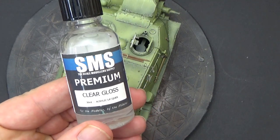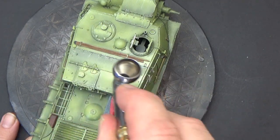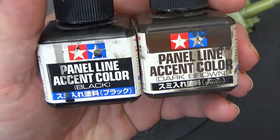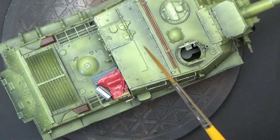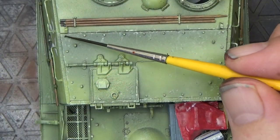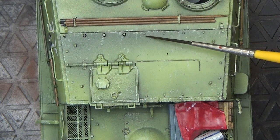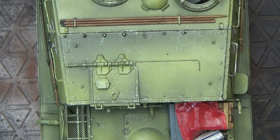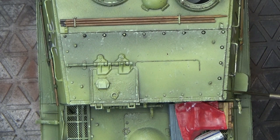To lock this all in, I used a clear coat — I don't normally do this, but I didn't want to have to worry about clean-up with the pin wash that was coming up. For the pin wash, I used a blend of the two darkest Tamiya enamel washes and a liner brush. The gloss coat helped in keeping the wash where I wanted it, and only required very minor clean-up afterwards with a small brush dipped in enamel thinner.